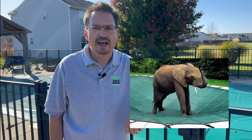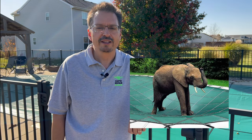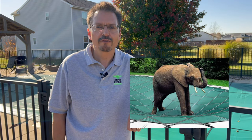Hey guys, have you seen this ad? That's awful impressive, an elephant standing on a swim pool cover.